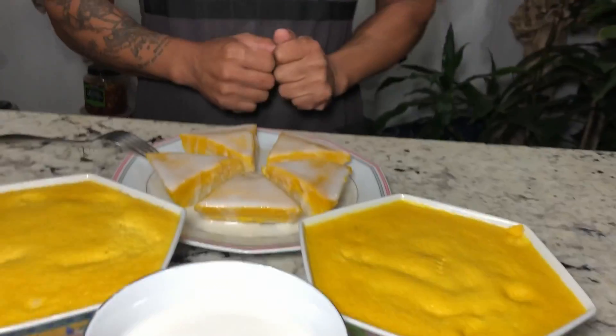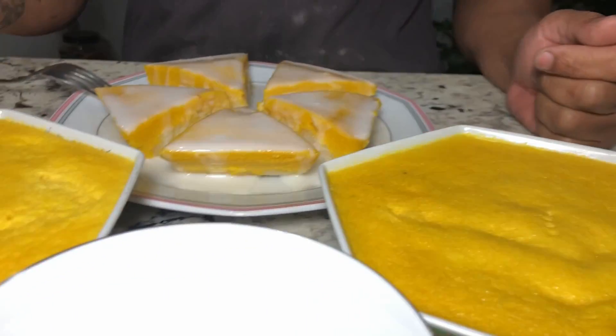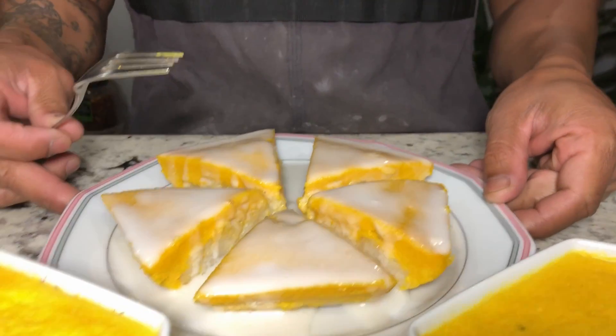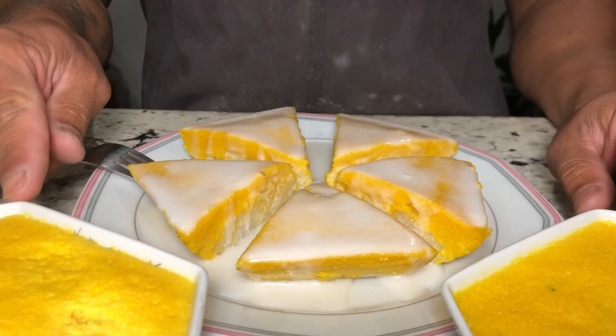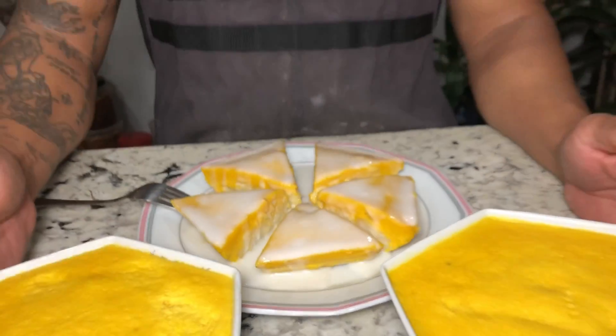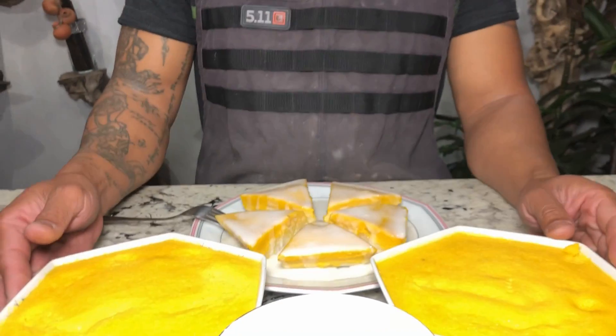So here it is, the final product: steamed sticky rice with Asian pumpkin. Serve it over coconut sauce. It's really good and smells really good too. Before you cut, make sure you let it cool down completely, then cut. Otherwise it's going to stick.